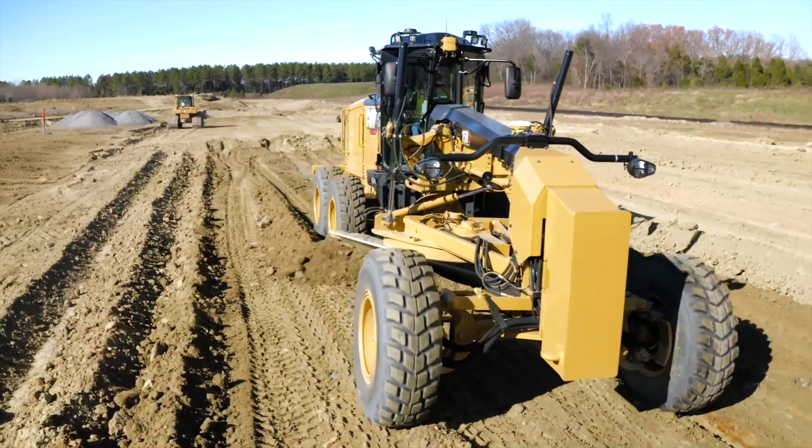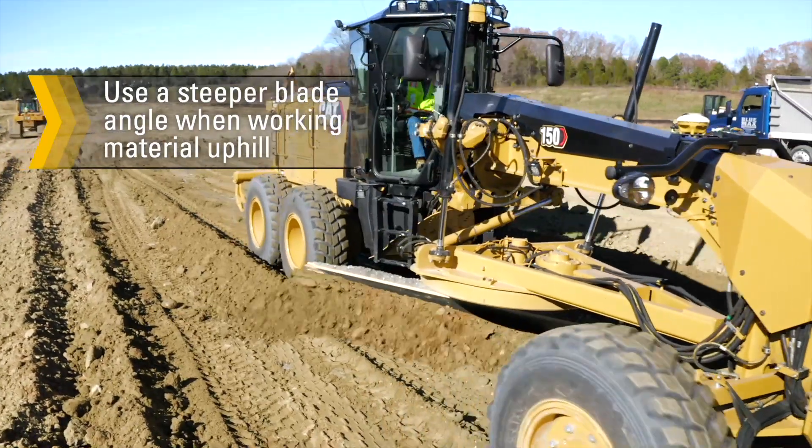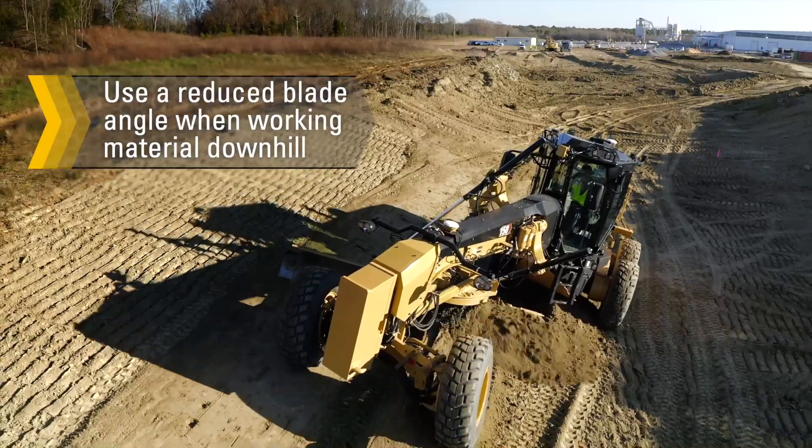Maintaining a similar material flow off the mold board requires the use of a steeper blade angle when working material uphill and a reduced blade angle when working material downhill.